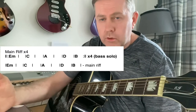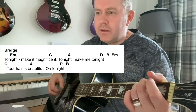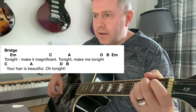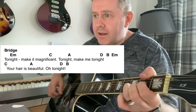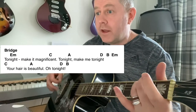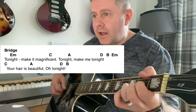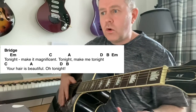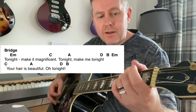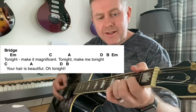Always use the record when you're learning these. We then come to a bridge section: 'Tonight, make it magnificent, tonight, make me tonight.' Then the main riff with the E minor, then you go to C — 'your hair is beautiful, oh tonight.' So that chord progression is the same as the one being used on the main riff: E minor — 'tonight make it' — C — F to A — 'tonight make me' — B.